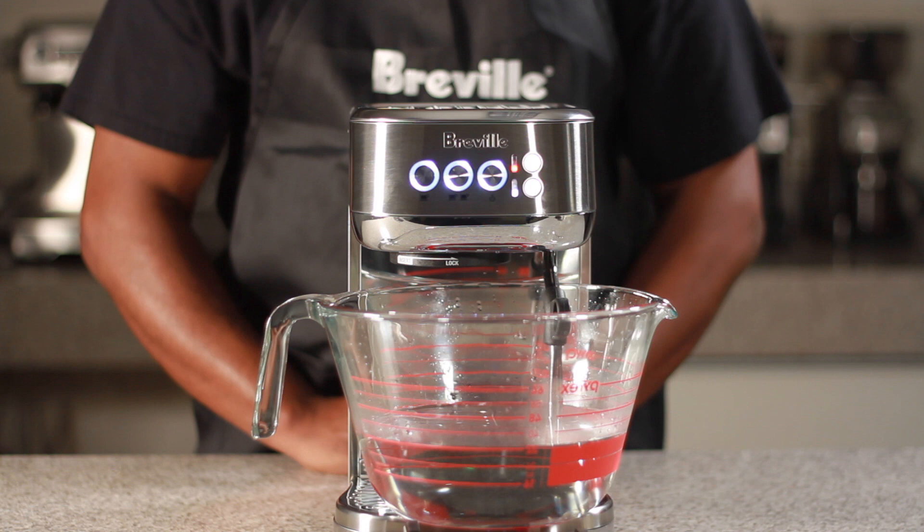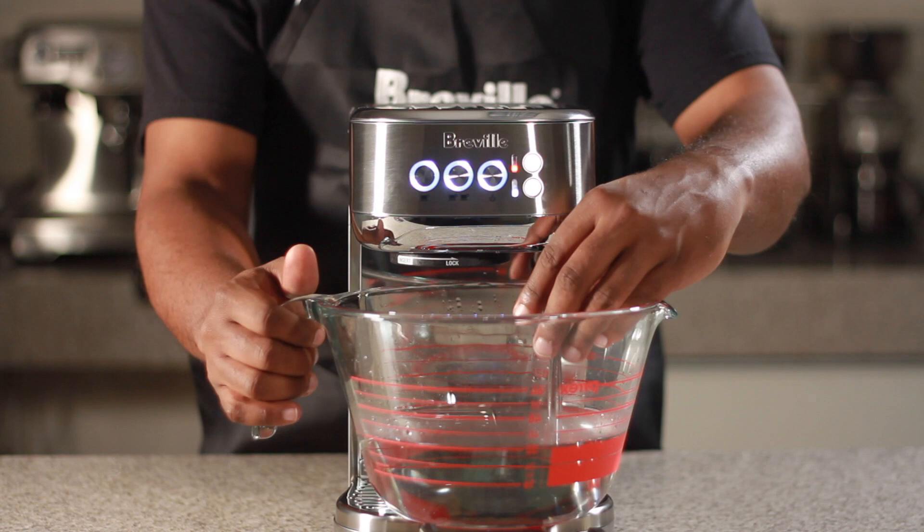When all lights remain solid, you have completed the descale and rinse cycles. Lift the steam wand and empty the 2-liter container.